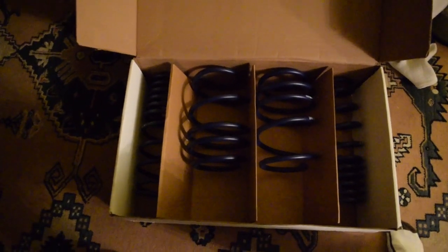Without further ado, the newest mod and the first mod on this channel coming to the M5 is H&R sport springs — we are officially going to lower the car! I can't wait, I'm super excited. Front and rear springs: it's going to lower the front 1.2 inches and lower the rear about 0.5 inches.